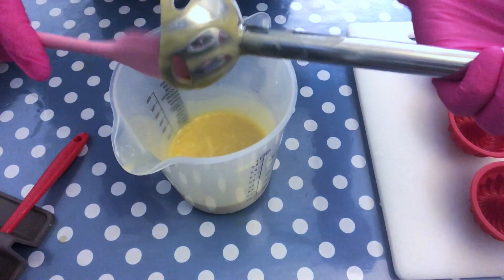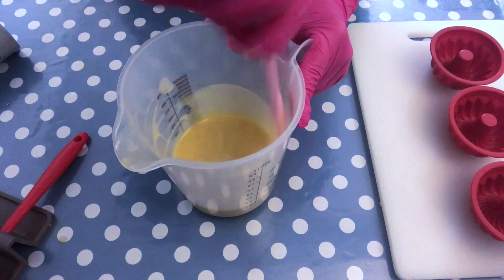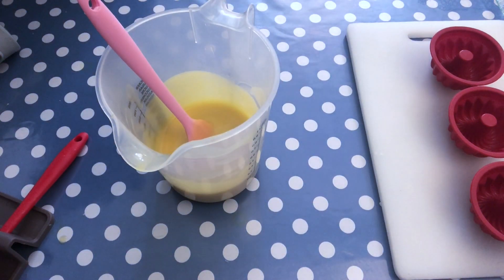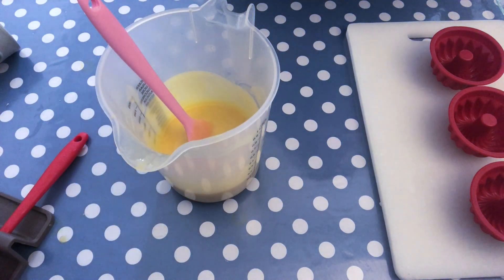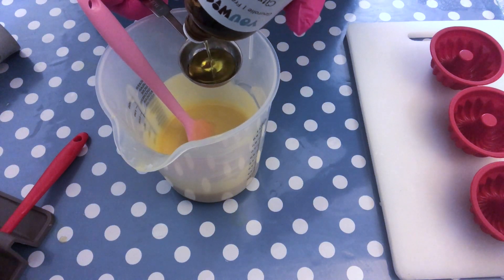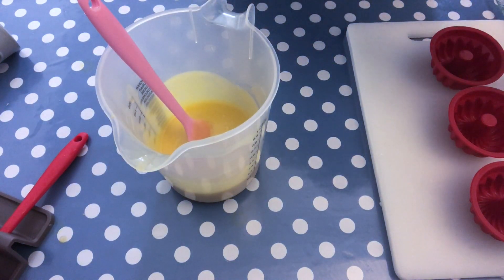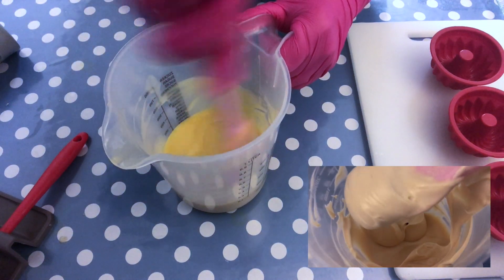I'm happy with this coloration, so I'm giving it a good stir, also from the sides of the jug, to make sure everything is nicely incorporated before adding the fragrance oil. This fragrance oil is amazing — you can really smell even the powdered sugar. I'm measuring it out here with a spoon; you can also use a scale, whatever works best for you. When I add the fragrance oil to the soap, I just stir it in by hand. There's no need for stick blending unless you want piping consistency; otherwise, stirring well by hand is enough.